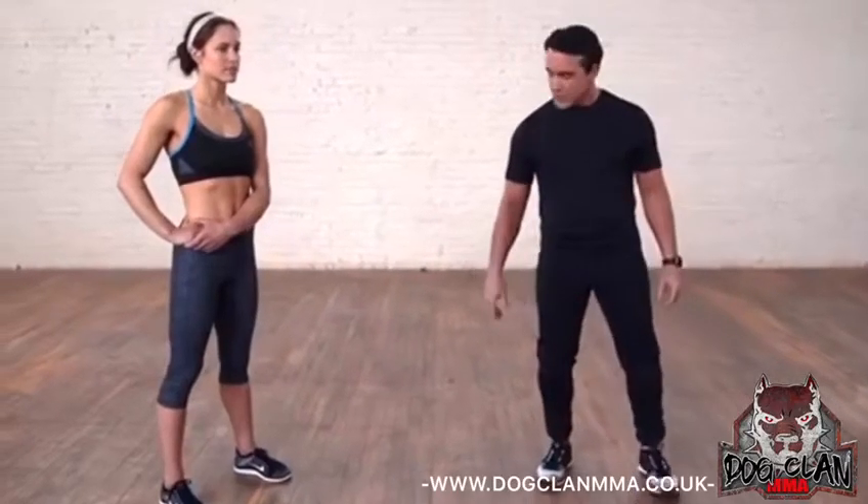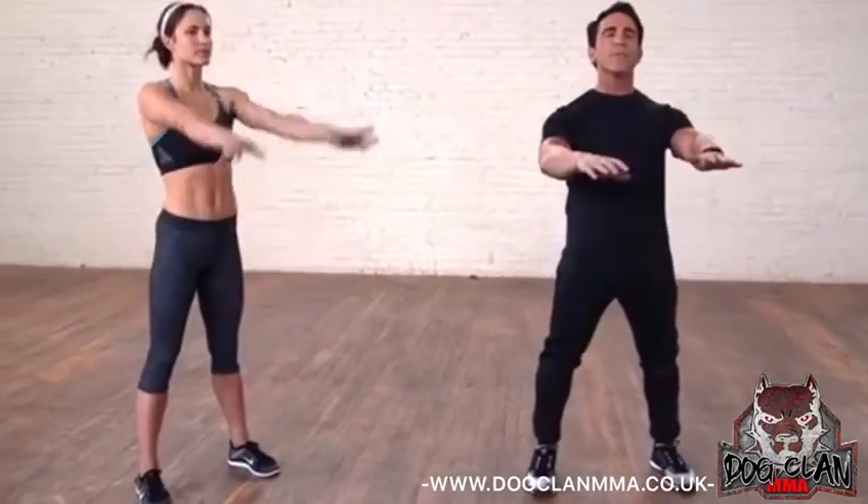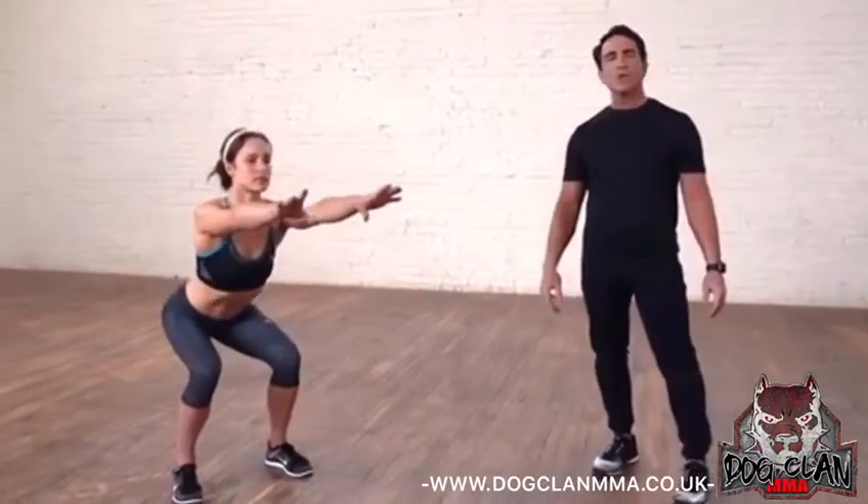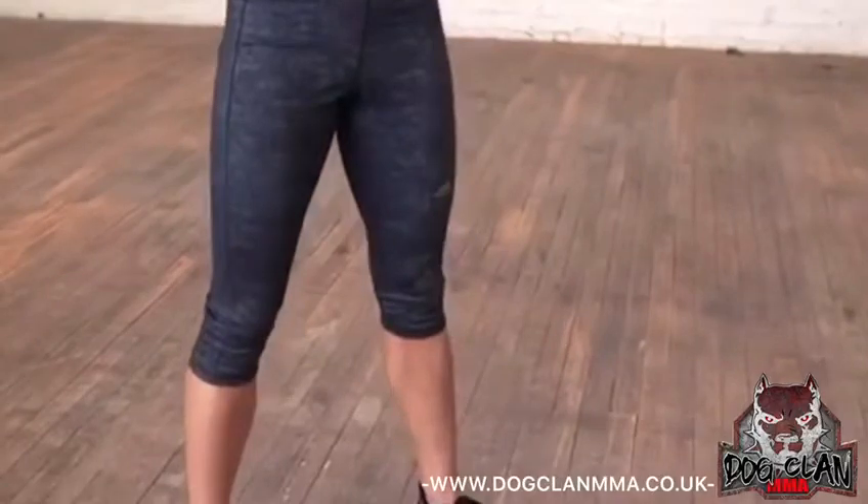So there's a couple things we want to think about. She's going to take a nice wide stance, she's going to put her hands out in front of her for balance, and she's going to sit back as if she was in a chair. So she's going to do a couple repetitions and we're going to talk about what she's doing.